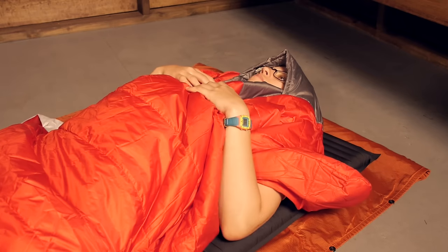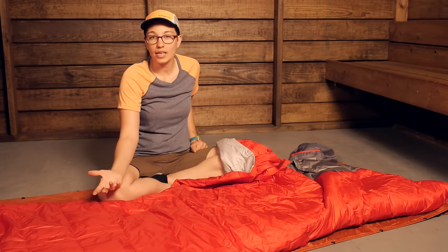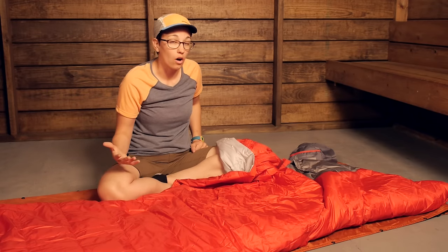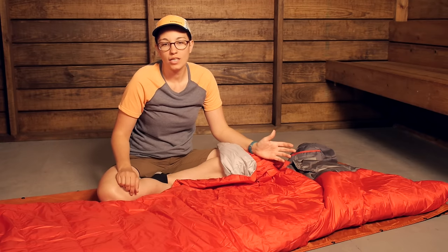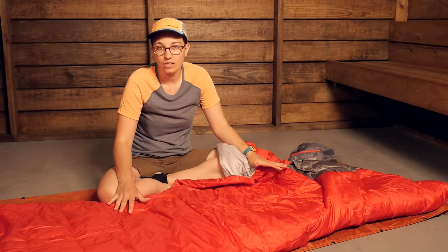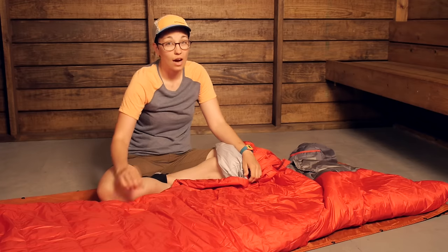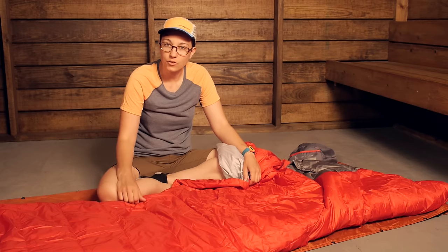Because of that hood, this is an extra long, extra wide bag. It will accommodate someone who is up to six feet four inches tall. The temperature rating is around 40 degrees. This is EN tested, so the European Norm comfort rating on this bag is closer to 50 degrees — take that into consideration before taking it into the backcountry.